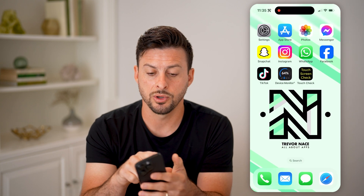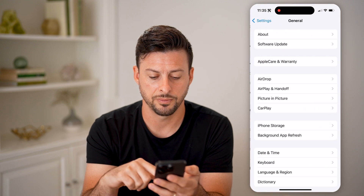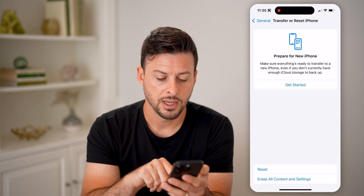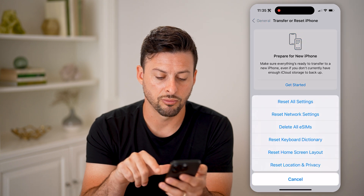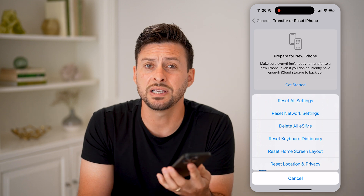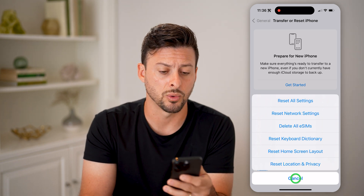The next thing I would recommend doing is open up your Settings, tap on General, and then Transfer or Reset iPhone. Then you can hit Reset and Reset All Settings at the very top — this will reset everything and help to refresh or fix any kind of bugs or glitches.